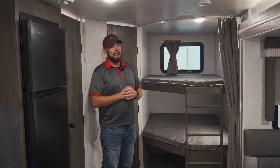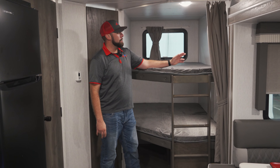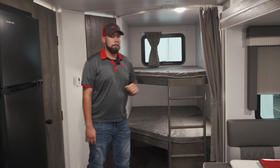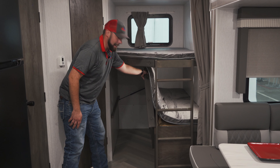This Salem is going to offer a really nice double bunk setup that's going to give you plenty of space for the kiddos. Each bunk is going to have their own USB plugs for their iPads, phones, whatever they're going to need. Also, if you do want to bring bikes with you on your trip, you do have extra storage back here that can house those.